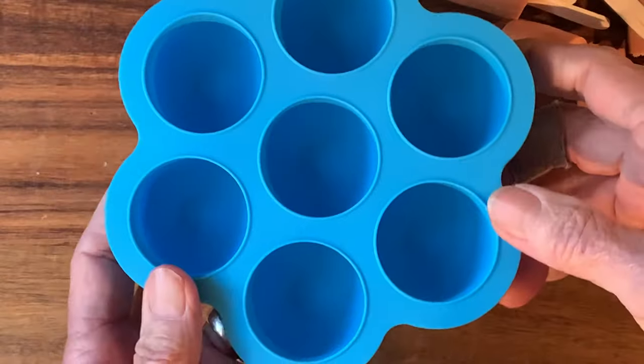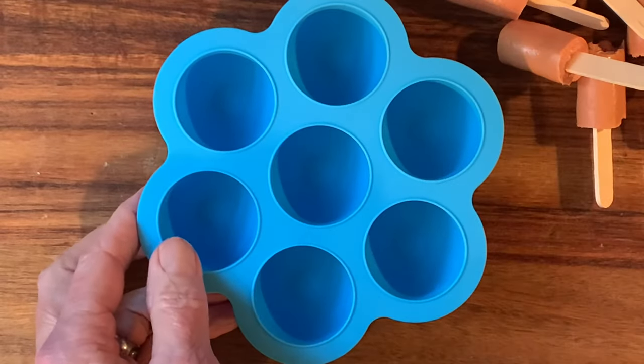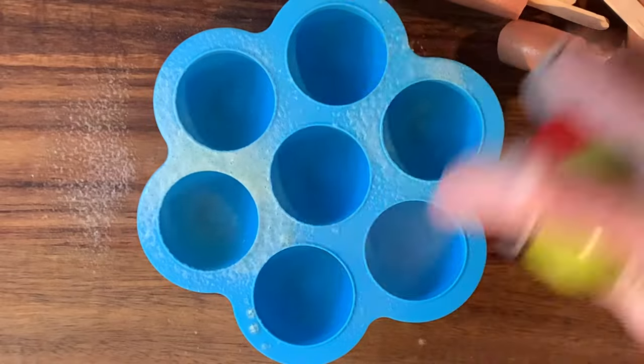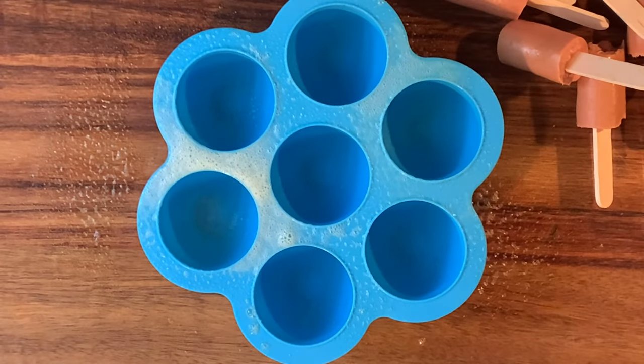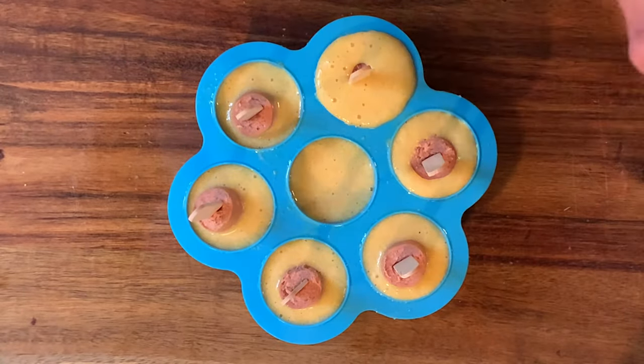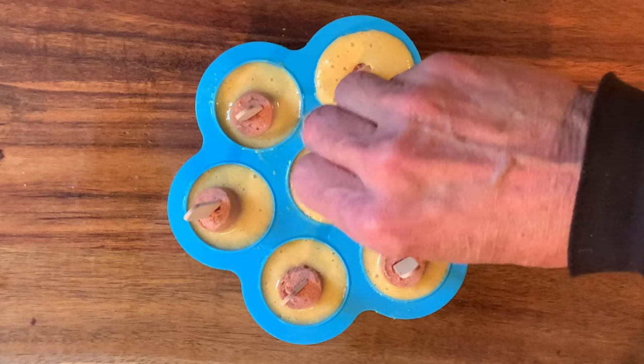You'll also need a silicone egg crate, which can also be found on Amazon. Spray your egg crate with non-stick spray. Pour your batter in each of the reservoirs about halfway up, then insert your hot dogs with the popcorn sticks.